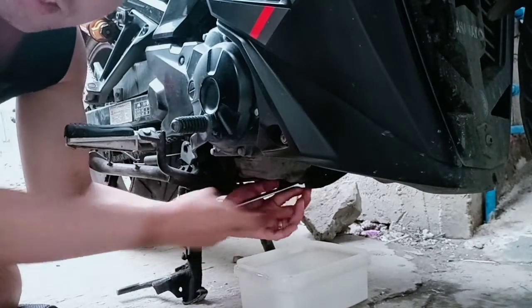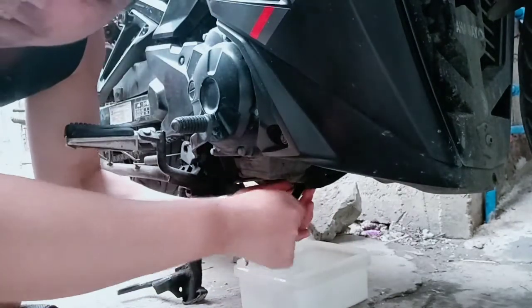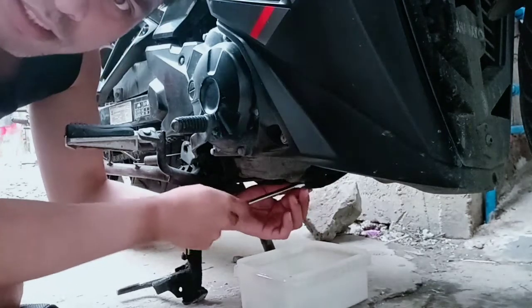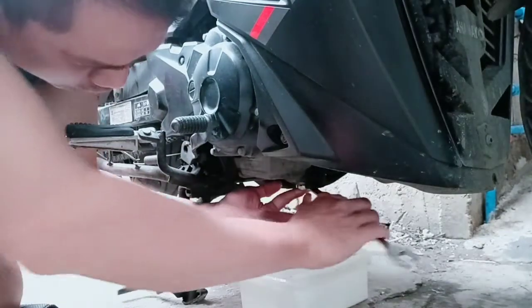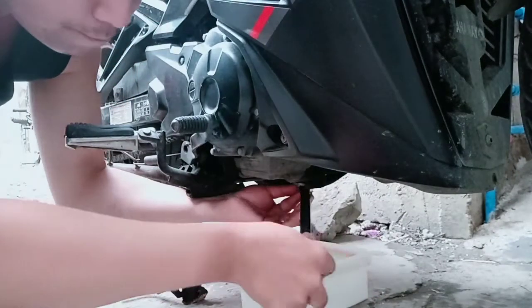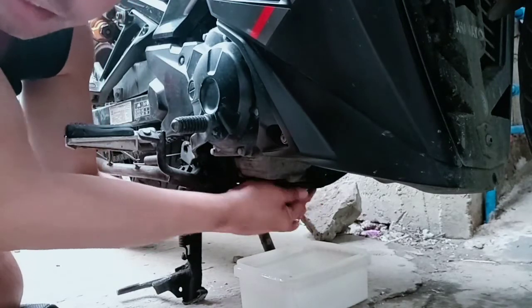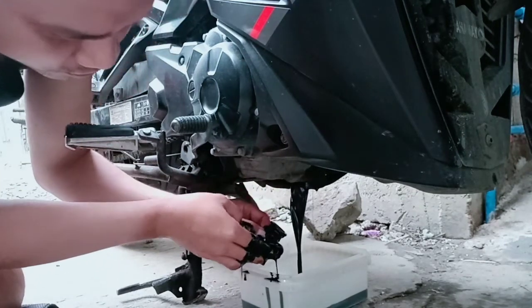Kumbaga, drain plug dito yung ating baklasin. Tapos kaliwa — ikutin natin ito sa pakaliwa guys. Pag nagbukas kayo guys, pakaliwa yung bukas. Tandahanin natin kasi yung drain plug, malalaglag yung spring. Make sure na yung lalagyan natin ng langis nakasentro sa may butas. Sa mga ano, wag kayong mag-change ng mainit — kailangan palamigin natin kasi mainit yung langis, maaano natin yung kamay natin.